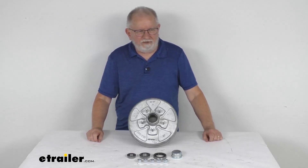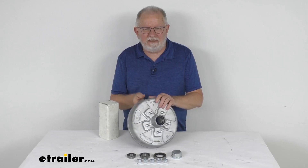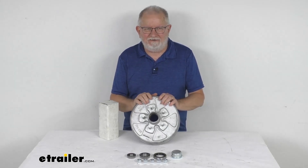Hello everybody, this is Jeff at eTrailer.com. Today we're going to take a look at the eTrailer 10-inch diameter trailer hub and drum assembly for 3,500-pound axles. It has the 5 on 4½-inch bolt pattern and is in a galvanized finish.